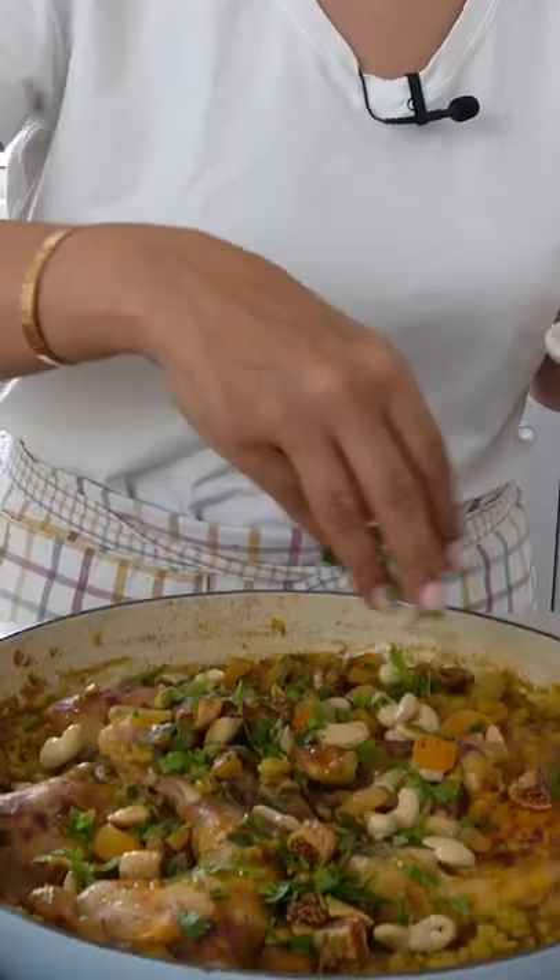A delicious one-pot recipe — do try it at home, and I'm wishing you all Ramadan Kareem.